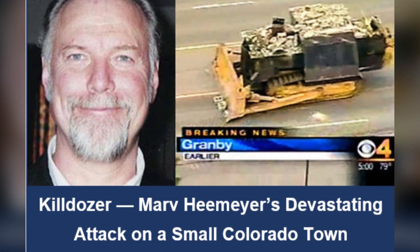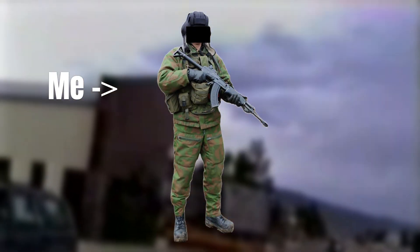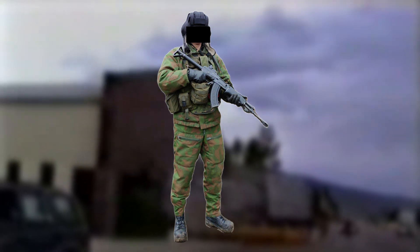You're probably already familiar with the tale of Marvin Heemeyer and the now infamous Killdozer. This video is not really going to be so much about the event and what led to it, but focusing more on the Killdozer from an engineering standpoint. I myself am an engineering student and was part of a tank crew in the military, and most of this video will be based on open-source information.